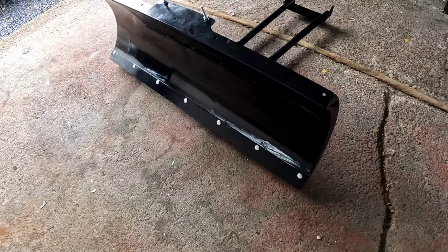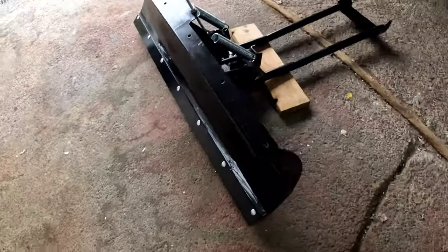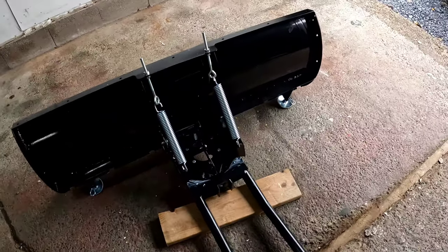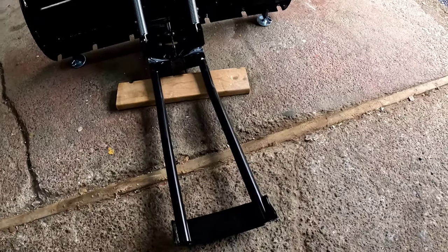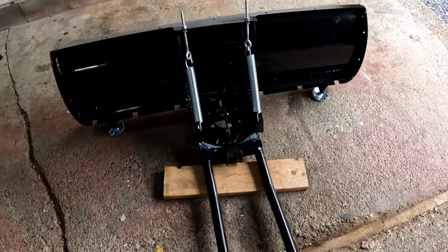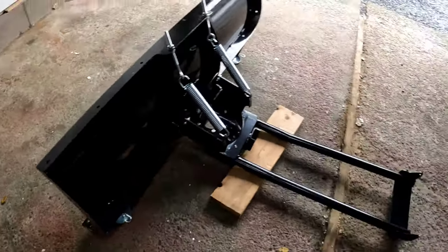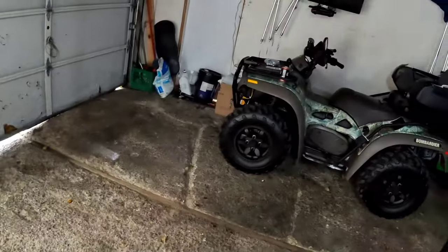As far as the plow blade, it's completely together. This will take you probably about an hour in your garage using just basic hand tools. The next step is to actually install the plow bracket on the ATV.